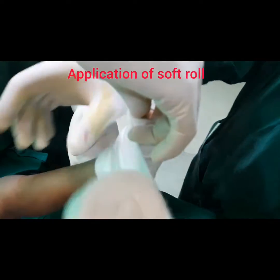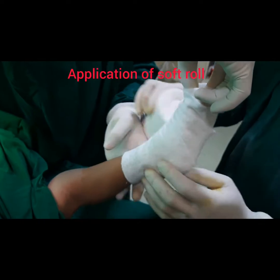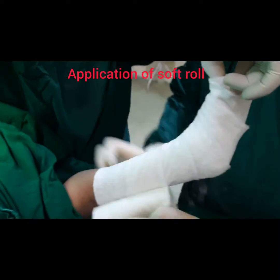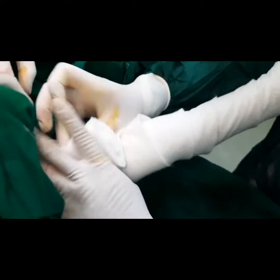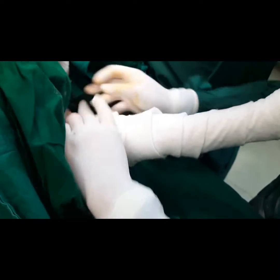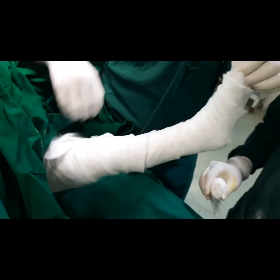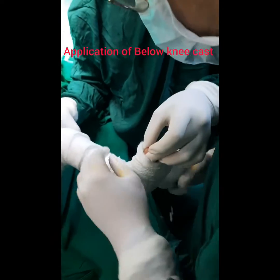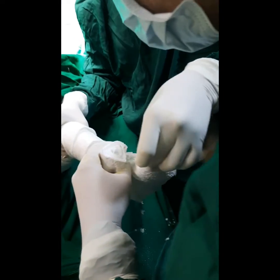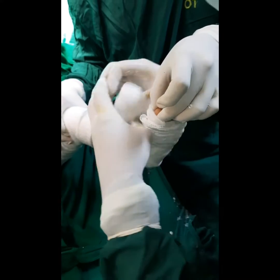We will now apply Soft Roll. Apply Plaster of Paris Roll to the below-knee part and then we are going to manipulate the foot.